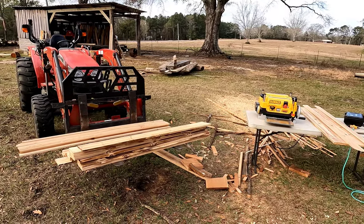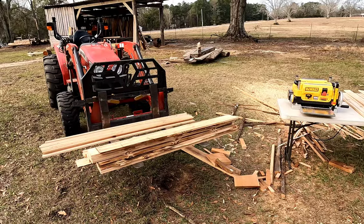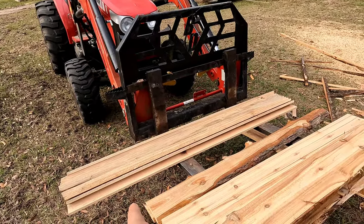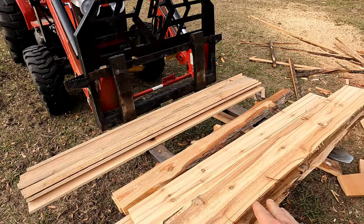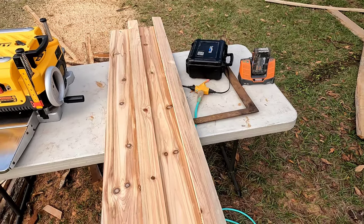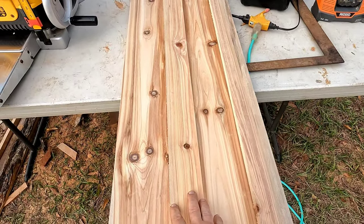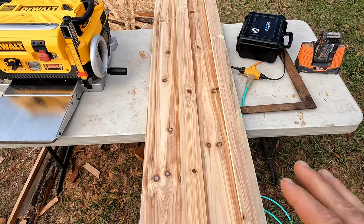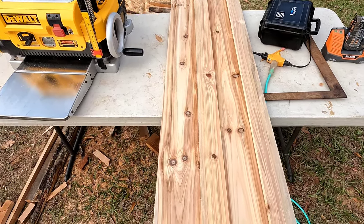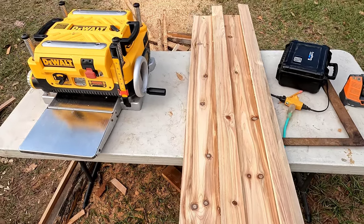Hey folks, Tom here. This is video two of the Chinese fir and cypress boards for the wall in my kids' room. As you can see, we have a good pile of wood here — three-inch wide cypress and just over seven-inch wide Chinese fir. This is what it's going to look like, and it's going to be pretty cool. The wood is very similar in color but slightly different, and I think this is going to make an amazing wall. The knots are really what I was going for, mostly on the Chinese fir.